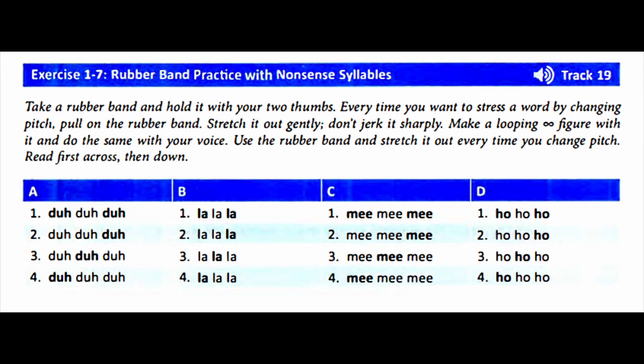Now down. Column A: Da-da-da, da-da-da, da-da-da, da-da-da.